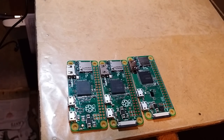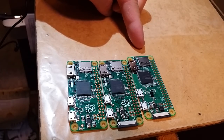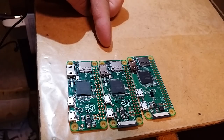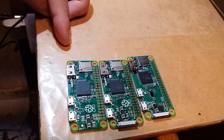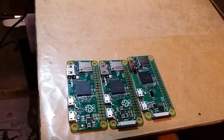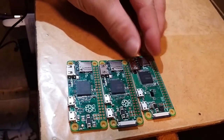Here's my first look at the brand new Raspberry Pi Zero W — W for wireless. This is the Raspberry Pi Zero W, this is the Raspberry Pi Zero with the camera connector, and this is the original Raspberry Pi Zero. We'll take a look at all three and compare them.